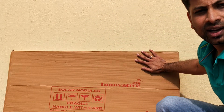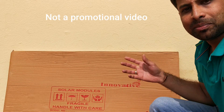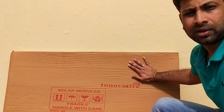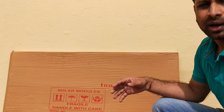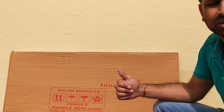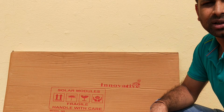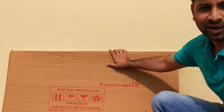Hey guys, what you are seeing here is a 100-watt solar panel. I got this from a company called Innovative Solar Solutions, a Bangalore-based company, for 2800 rupees. This is a polycrystalline panel. My plan for getting this solar panel is to have a power backup for my laptop and my Wi-Fi router. I could go for a UPS or a solar panel, and I chose solar — it's cheaper and uses renewable energy. Let's unpack this and test its performance.